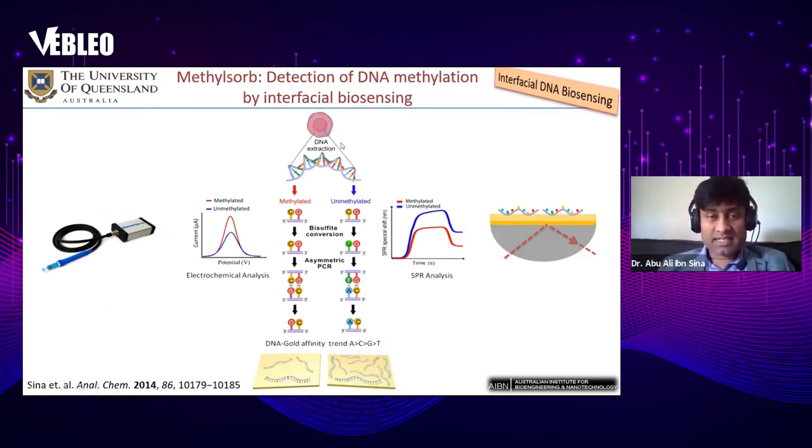To use interfacial biosensing to detect DNA methylation, we extract DNA from cells — which may be methylated or unmethylated — and treat it with bisulfite. Bisulfite conversion converts unmethylated cytosine to uracil while methylated cytosines remain unchanged. After asymmetric PCR, the uracil converts to adenine, while methylated cytosine converts to guanine.